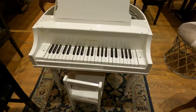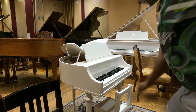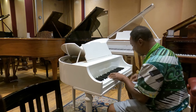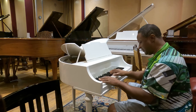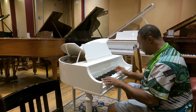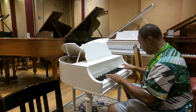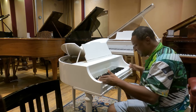I've never seen one of these. This is a Wurlitzer Student Grand. There's no pedals on it. This is a little Wurlitzer Butterfly Student Grand. Wow, this is unbelievable. It's only this many keys. That's awesome.